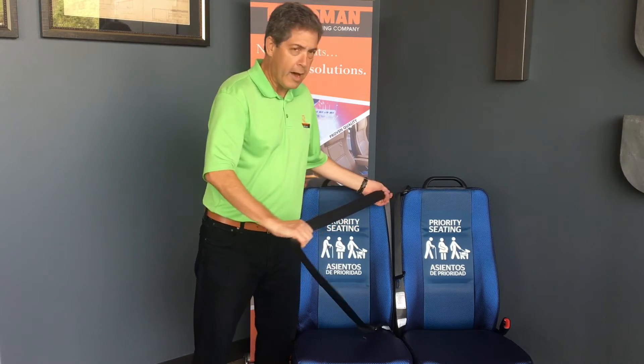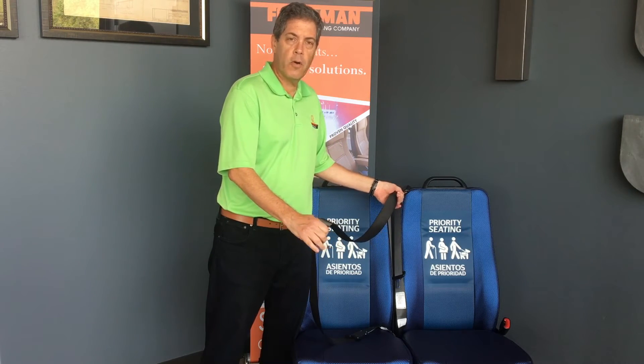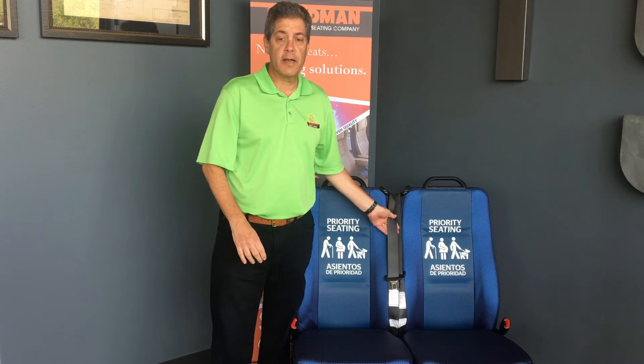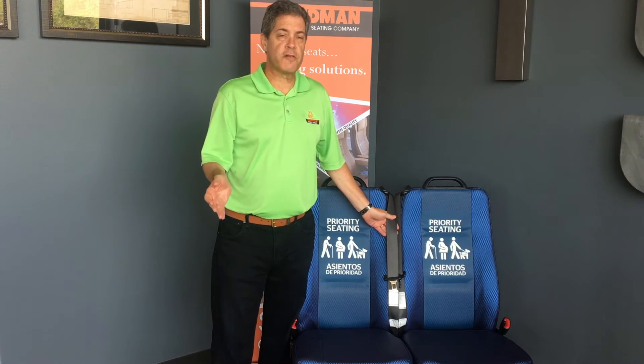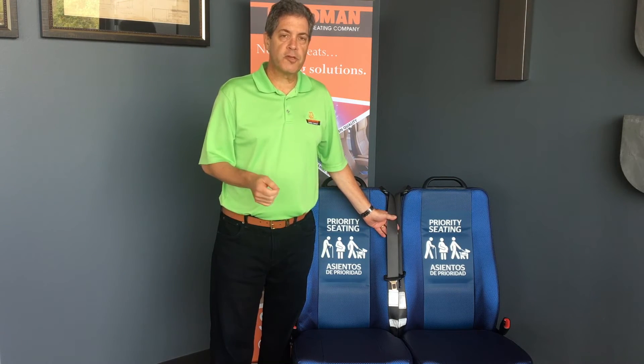So to recap: pull the belt all the way out and switch it — now it's in ALR mode, only gets tighter, never gets looser. Let it go all the way back in and it's reset. We want to thank you for using Freedman Seating seats, FMS seats, and 401 seats. We appreciate your business and thank you again. Please make sure you buckle up every time you drive or ride.